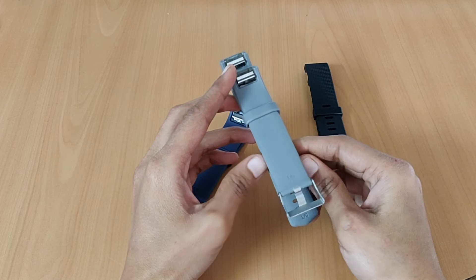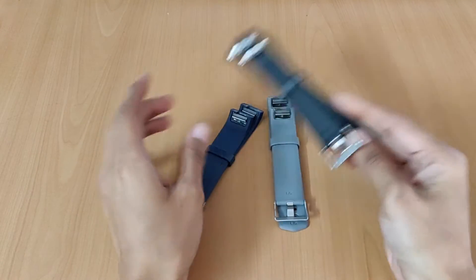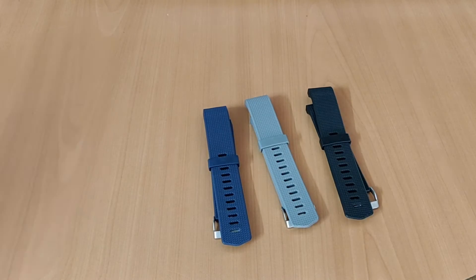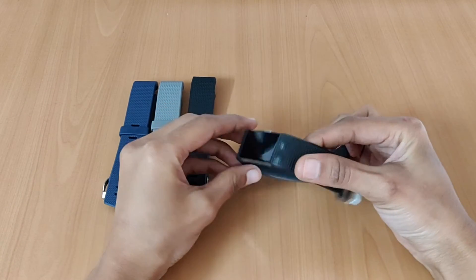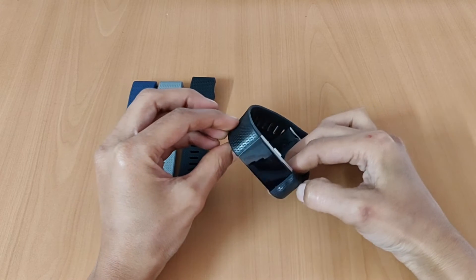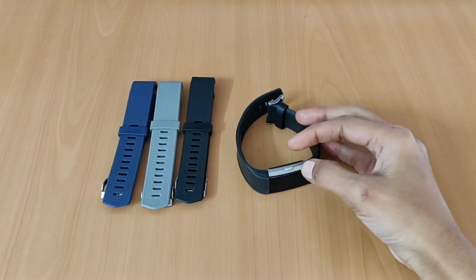These bands are made of high quality elastomer, prevent skin irritation, and are sweat resistant and water resistant. We bought our Fitbit for almost 9 months and we got a manufacturing defect — the band came off from the original band, so we ordered these to replace them.